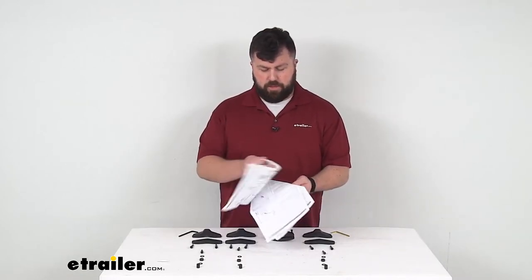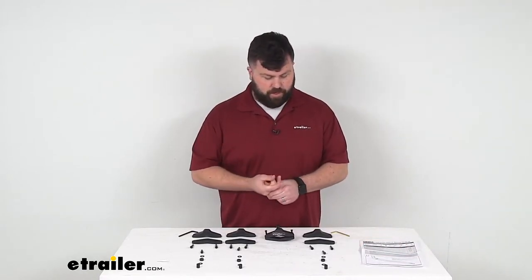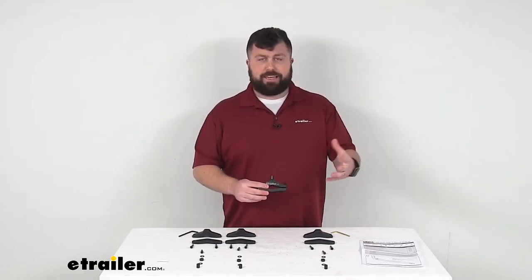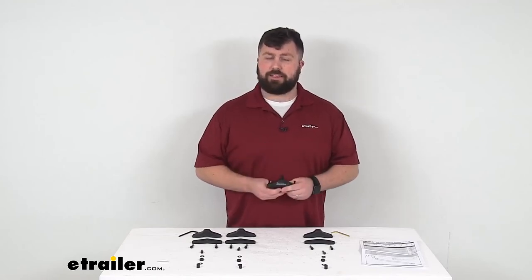Very, very simple to follow to make sure that you're going to have a nice firm connection, so you're not going to have to worry about losing your gear as you're going down the road. So if you are looking to make your ski and snowboard rack a little bit easier to move from one vehicle to the other, this is going to be exactly what you need.